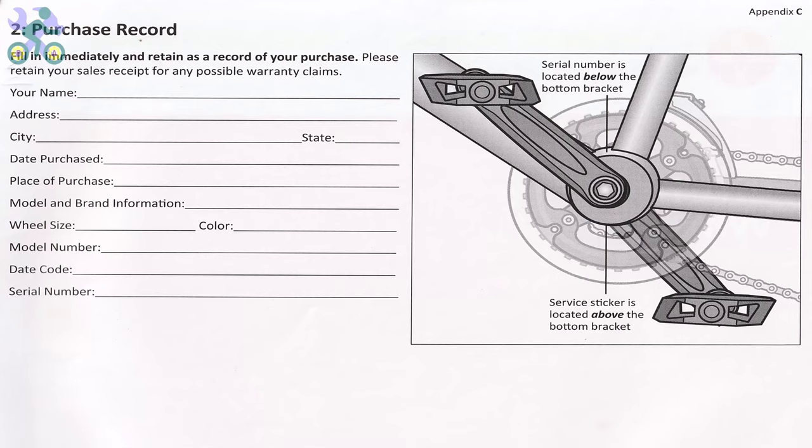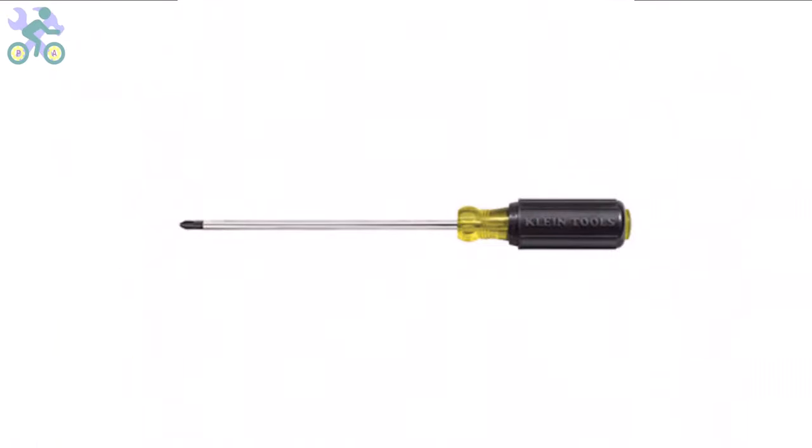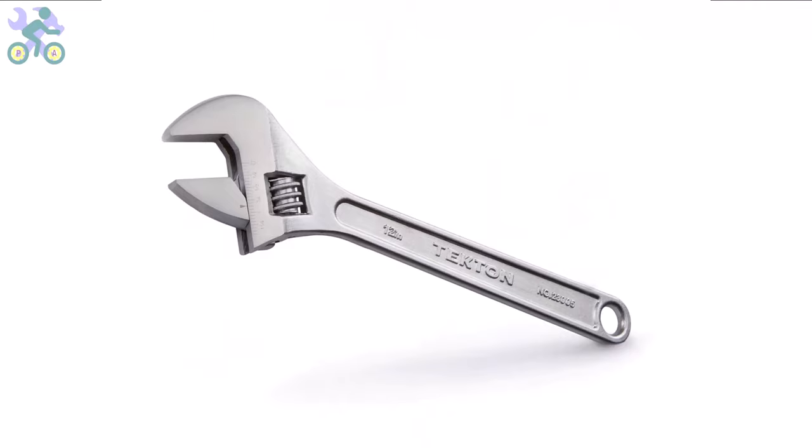To assemble this bike you will require the following tools: a Phillips screwdriver, preferably size 2 or medium; wrenches in sizes 10, 13, and 15 millimeter; and allen keys in sizes 4, 5, and 6 millimeter. If you don't have the specific 10 and 13 millimeter wrenches, you may utilize an adjustable wrench instead.